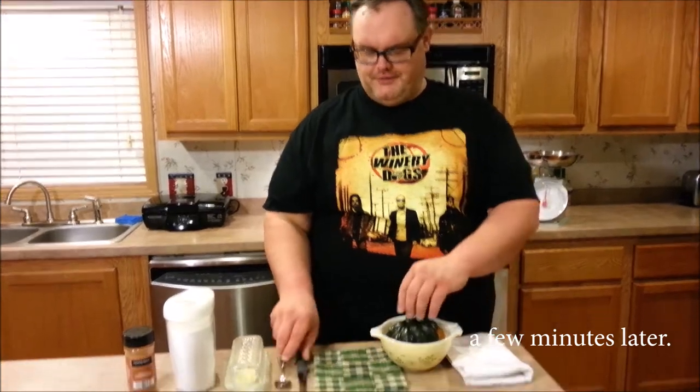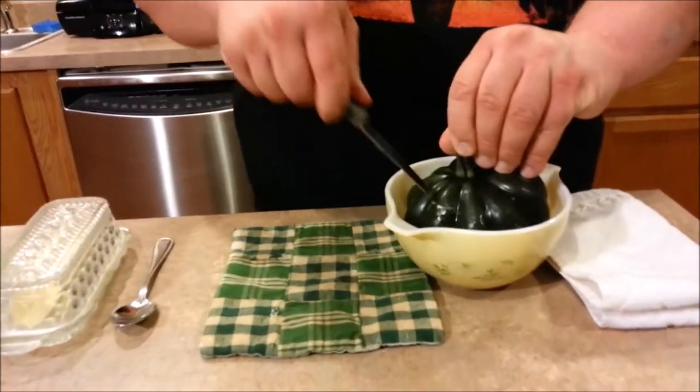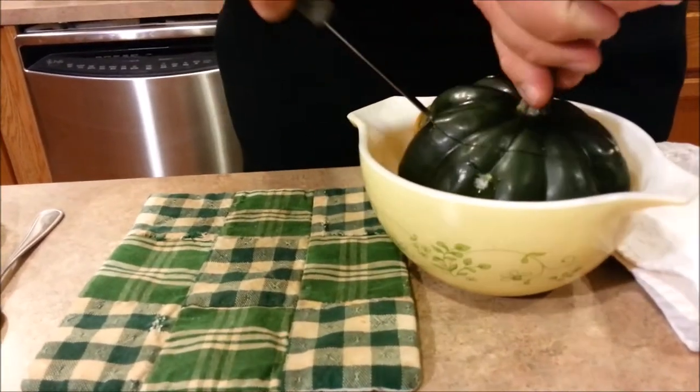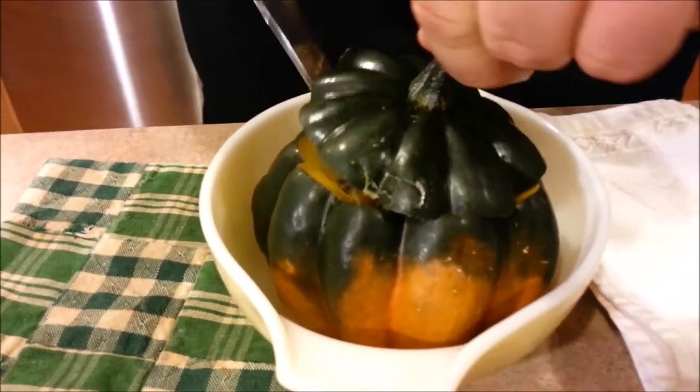Now that we've let our acorn squash cool for a few minutes, we're going to remove the top. We just make an incision and cut all the way around — make the lines meet.